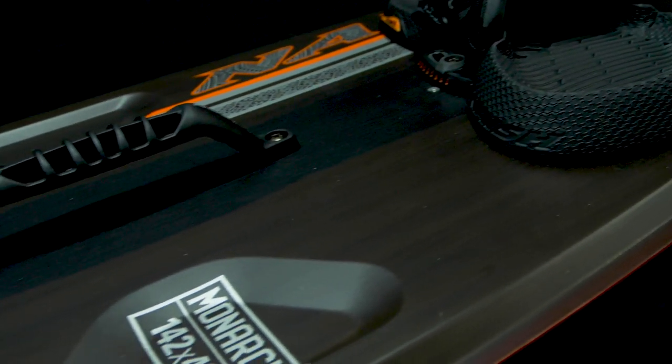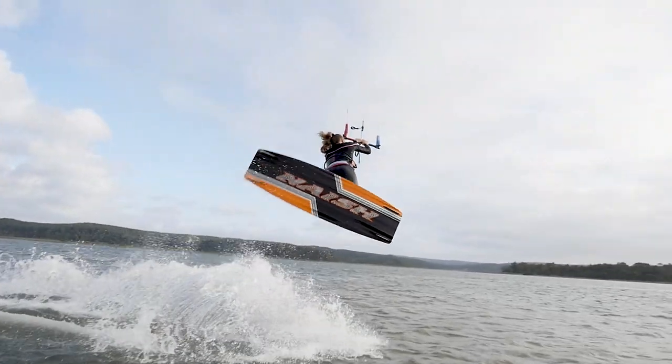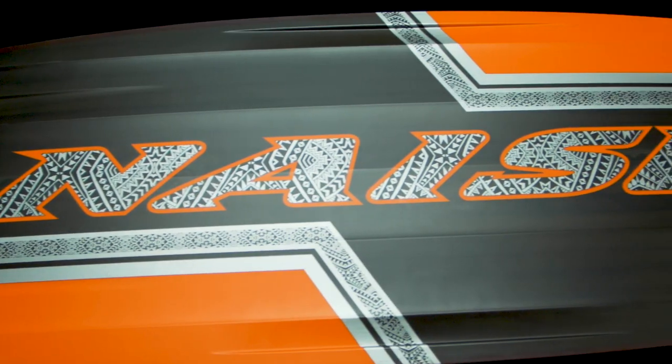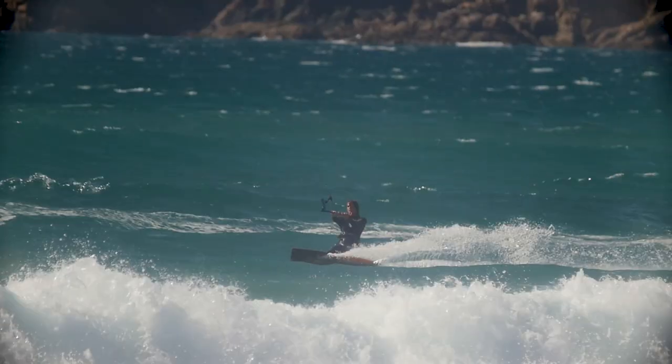This year the Monarch features an all new deck shape which is optimised for high performance riding. It also has a carbon construction. The bottom shaping on the Monarch is designed to hold down power and drive upwind to produce explosive pop on demand.